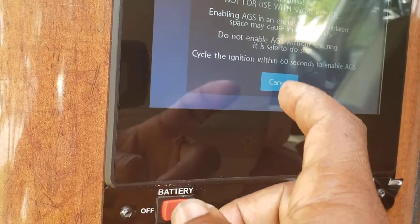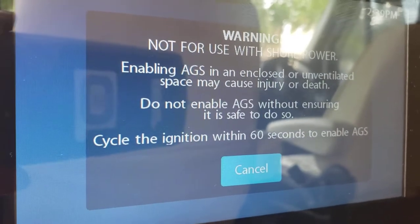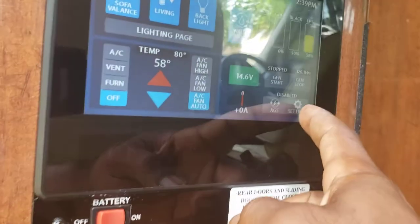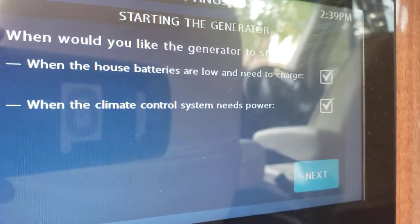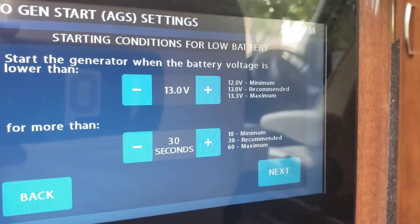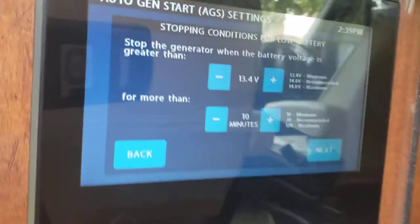When you push the AGS button it gives you a warning, and all you have to do is cycle the ignition key within 60 seconds and it'll automatically turn on. Go back to Settings, then Easy Setup, and you'll have options for starting the generator — when the house batteries are low and need to be charged, or when the climate control system needs power, it'll automatically start. Then you basically tell it when and what time to start.